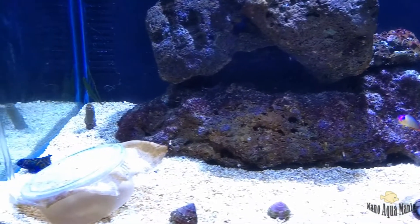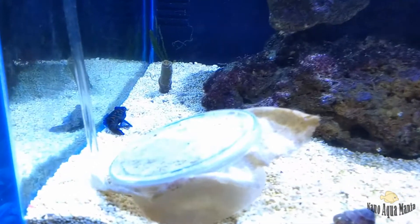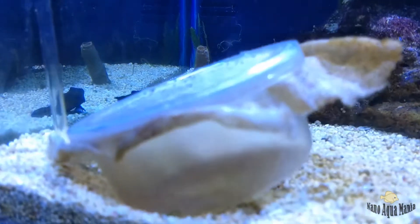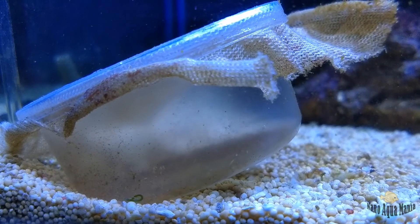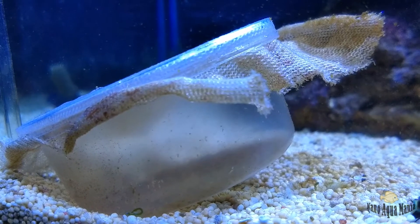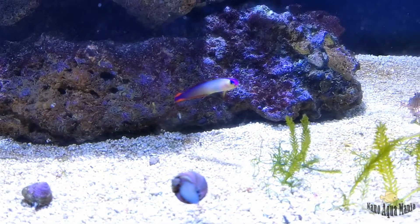My mandarin is doing fine. My DIY feeder is also doing great. The mandarin always hangs around close to it. Looks pretty fat and healthy. And at the same time I am having a really great pod population going on, because I have been feeding spirulina powder since I started.